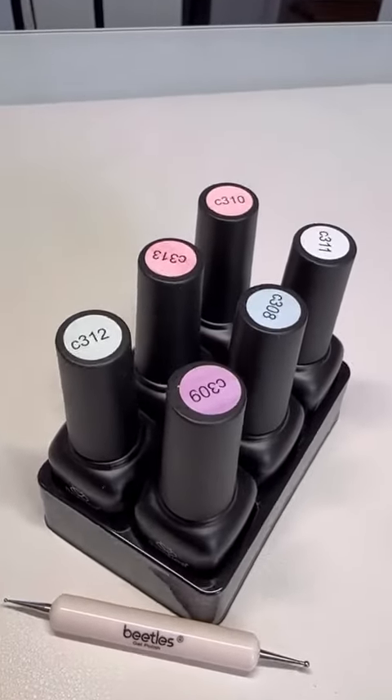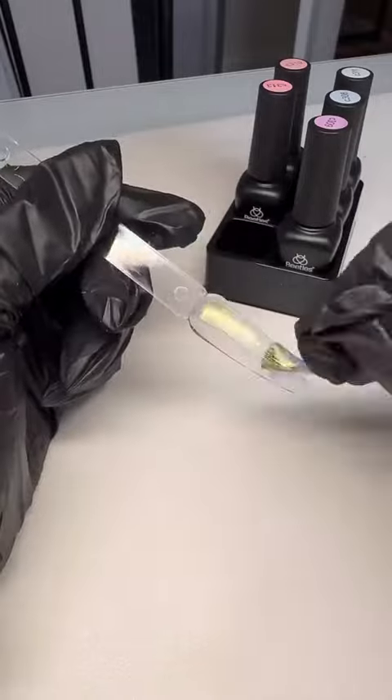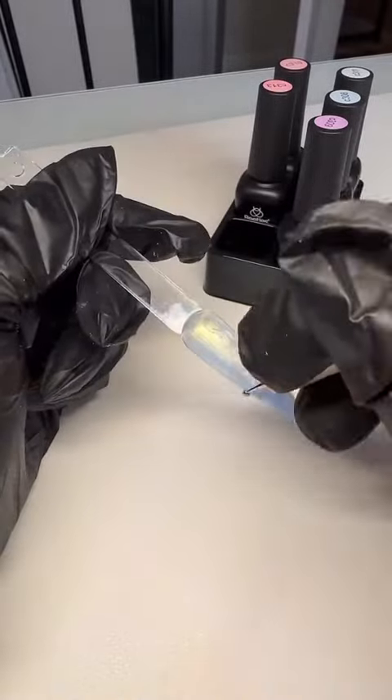Hello guys, it's me and this is my very first voiceover so if I sound nervous, please don't come for me. I did this like 10 times already but I promise I'm keeping this one.